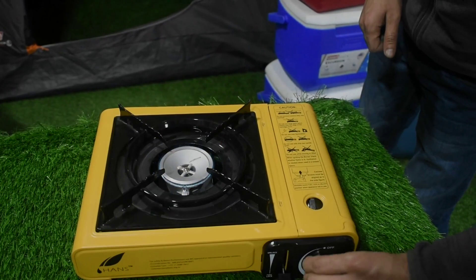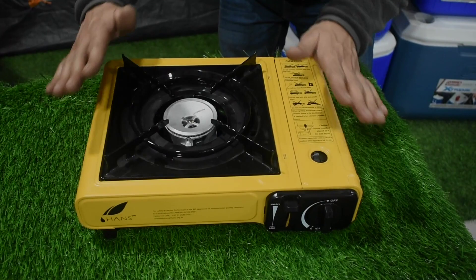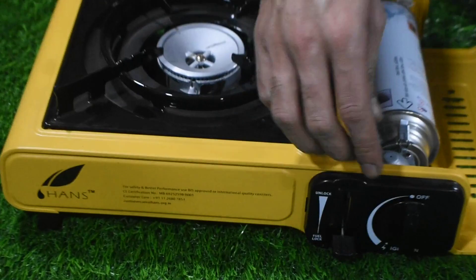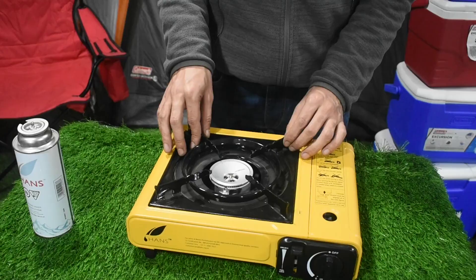When we are not using it, we will unlock it so that gas will not be consumed. Once you are done using it, you will lock it first and then remove the canister. You should only remove the canister when it is in the locked position — do not remove it when unlocked.